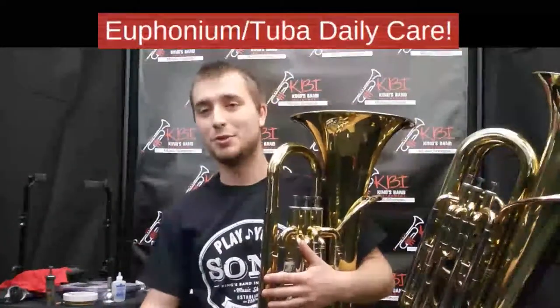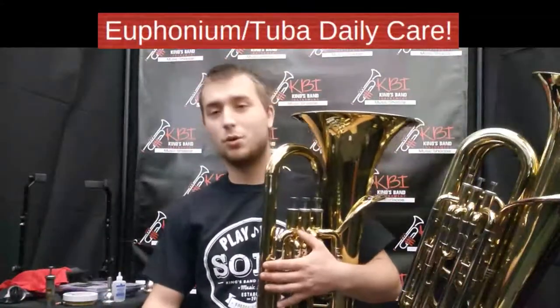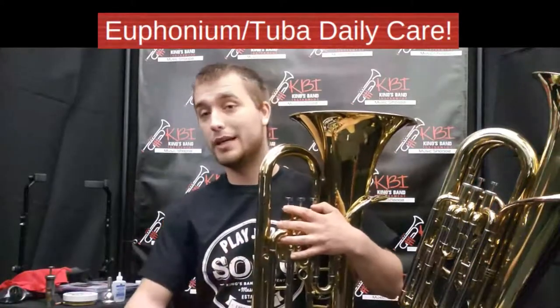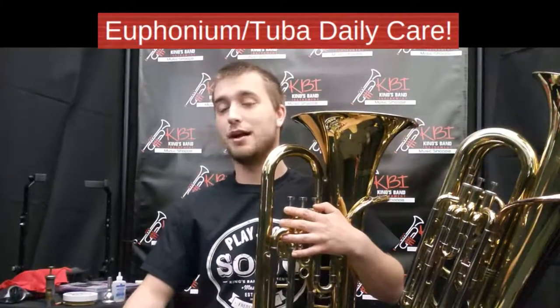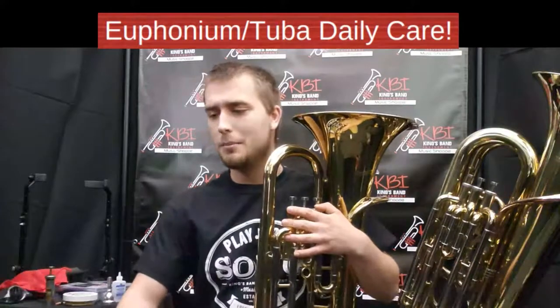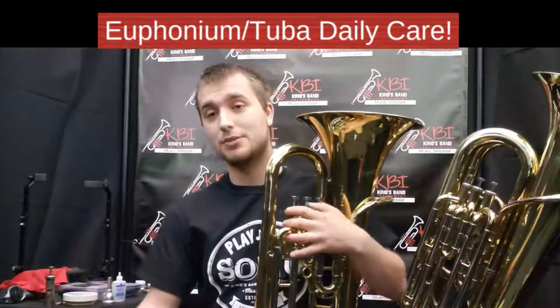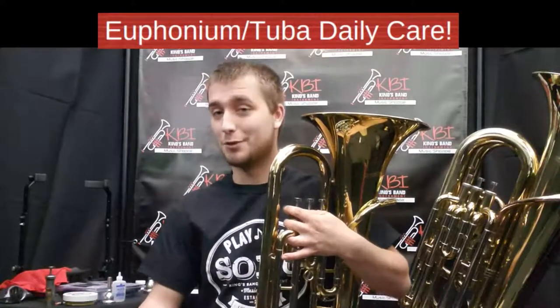Every time you play your tuba or euphonium, you're going to want to oil your valves. Oiling your valves is important because it not only lubricates the piston and makes sure that your valves run smoothly and cleanly, but it also flushes out all of the dirt and grease that can get into the valves, keeping your valves running as smoothly as possible.